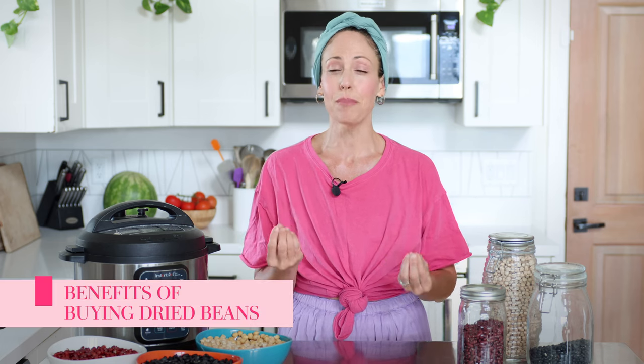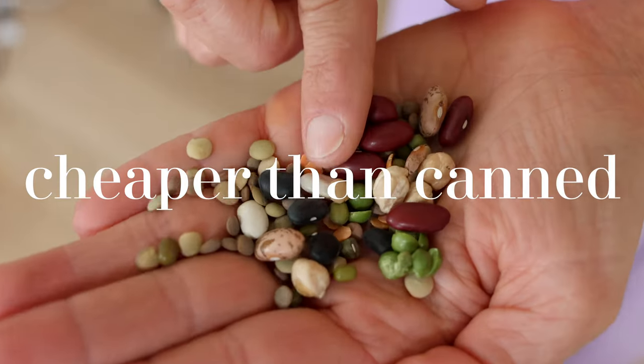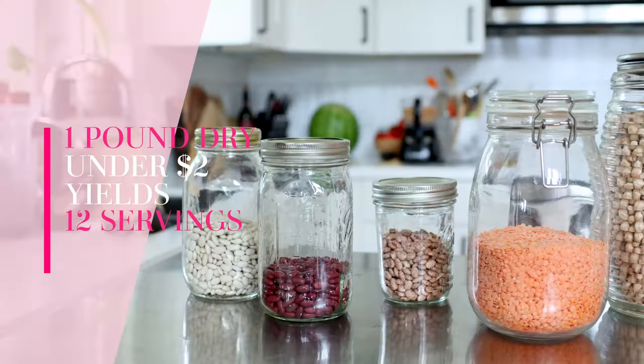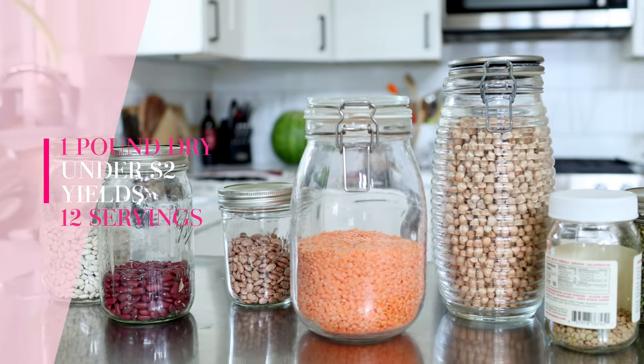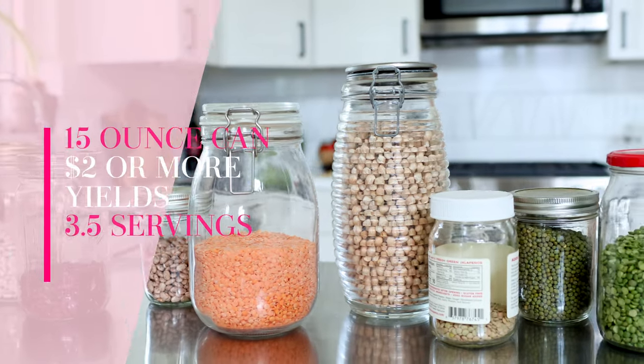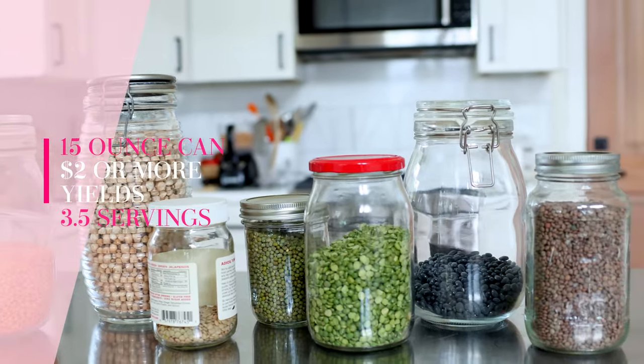Canned beans from the grocery store are super convenient and I still use those on occasion, but dried beans have major benefits. Dried beans are cheaper — one pound of dried beans usually costs under two dollars and yields twelve half-cup servings. A 15-ounce can of beans will cost you the same or more and yield only three and a half servings, so it's a huge savings. And if there's ever an unforeseen emergency, beans are always something you can eat and store.